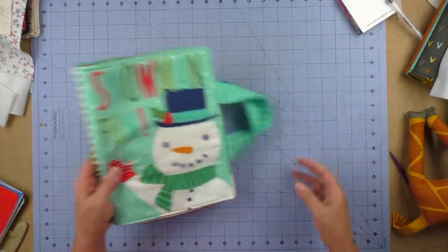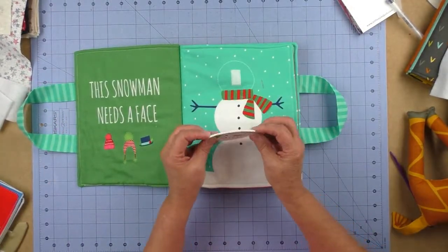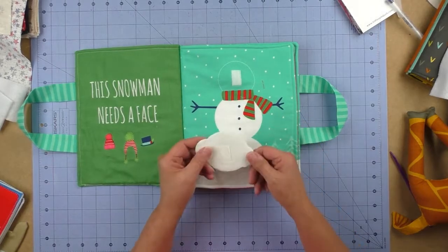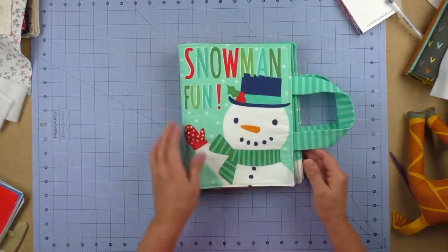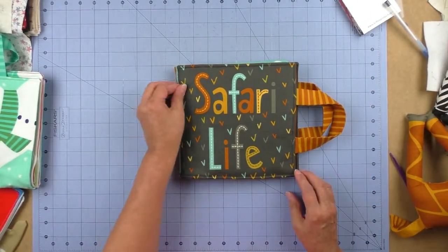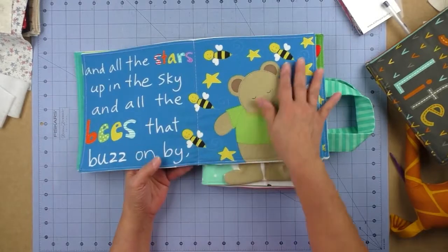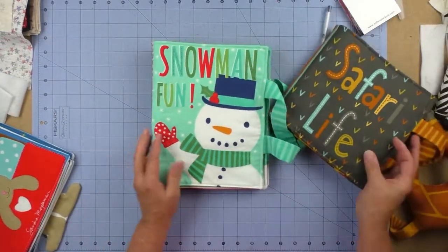That one is called 'Snow Day' or 'Snowman Fun' — the snowman goodies go in the back pocket and it has a little handle to carry it. The interactive pieces are made with a really stiff double-sided fusible — they have raw edges so you don't need to finish them or turn anything. There's also another book from the Safari Life collection which is really cute and done the same way.